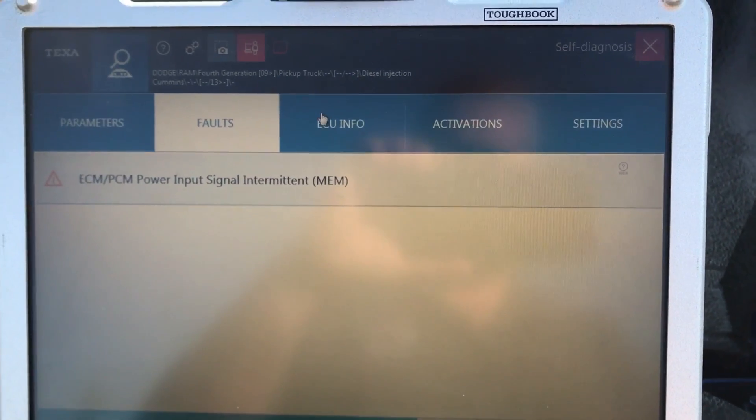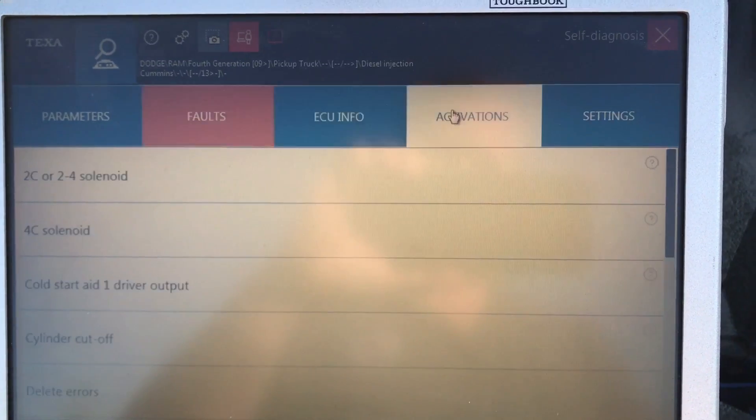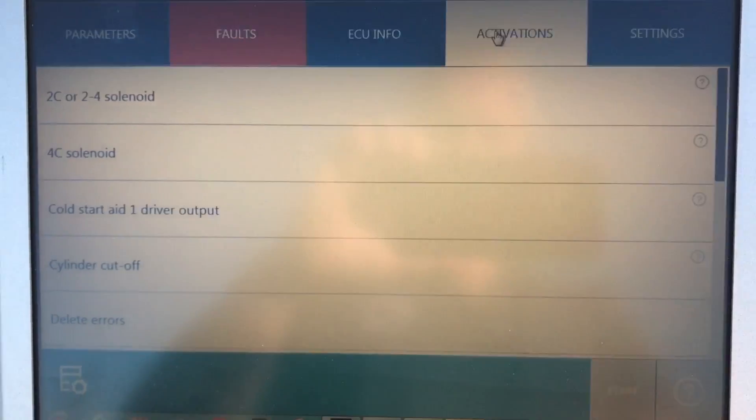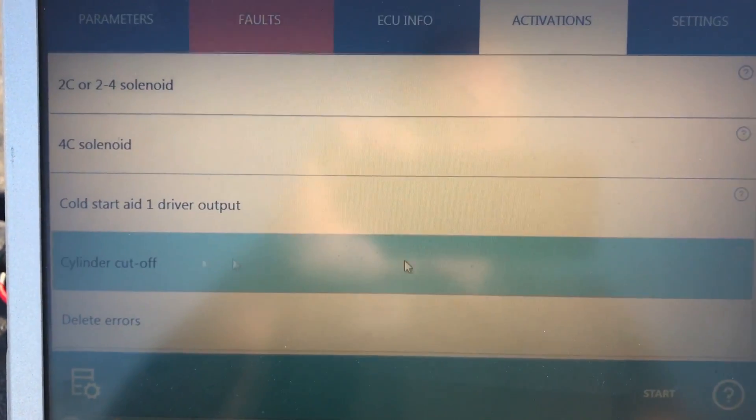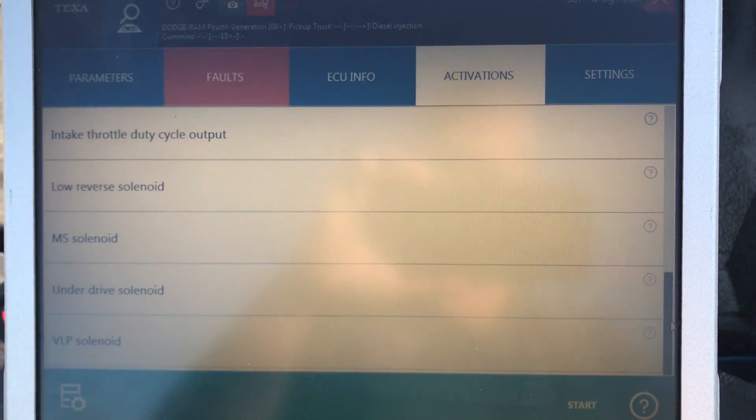The ECU info tab is just generic information — VIN number, software levels, usually nothing too exciting. Activations and commands — that's what everybody wants to see. Cylinder cutoff test is a big one that people always ask for. And there's the entire list of commands that you can run with this thing.